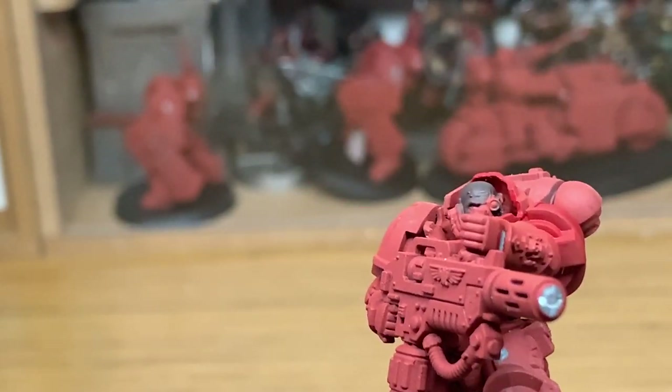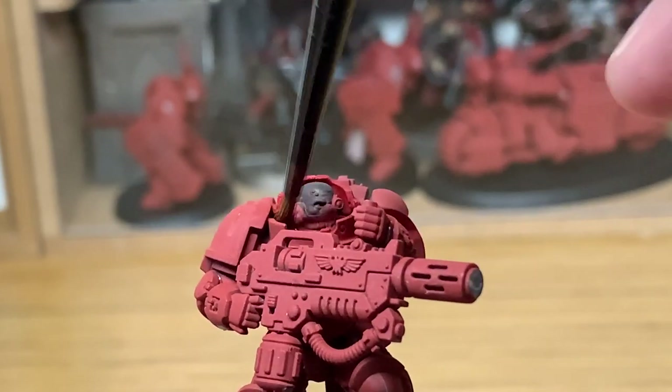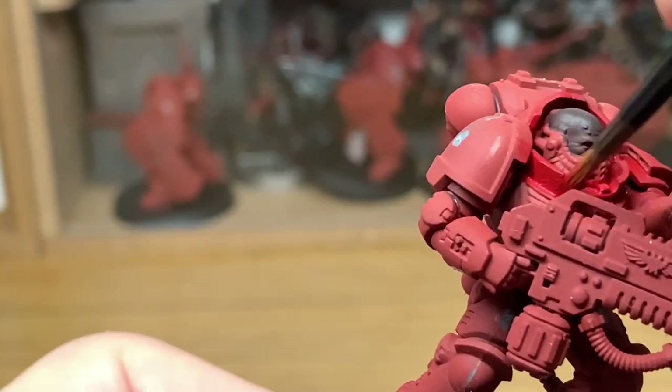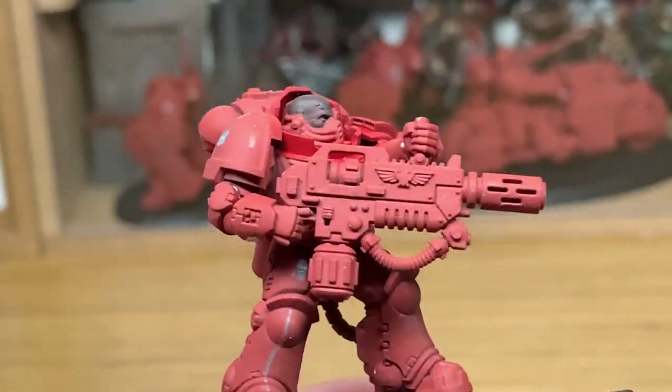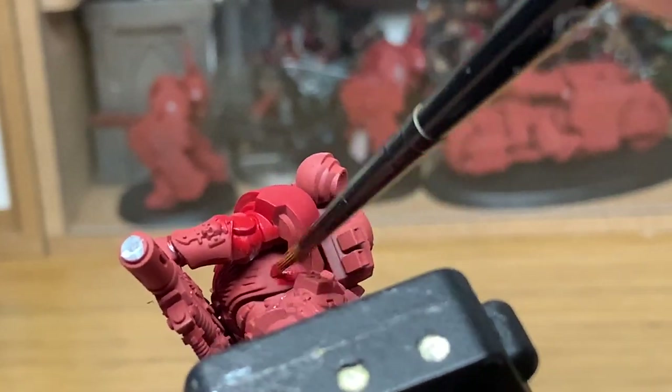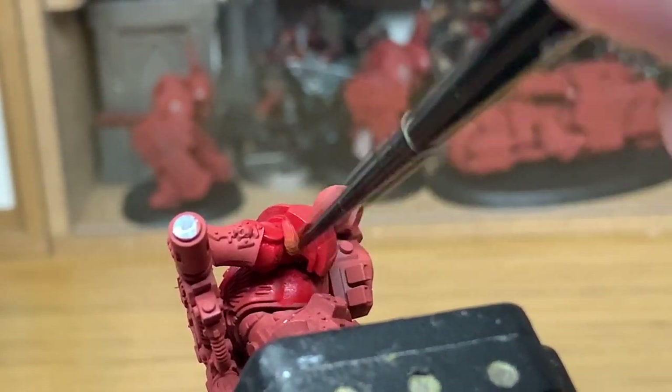But it's ideal for doing quick base coats, getting on large areas of colour without worrying about damaging the brush because it probably should be binned, but you can use it for stuff like this. Maybe doing a little bit of dry brushing with it, so still a bit of use in it even though it's old and battered.